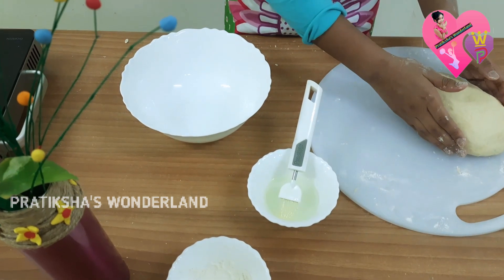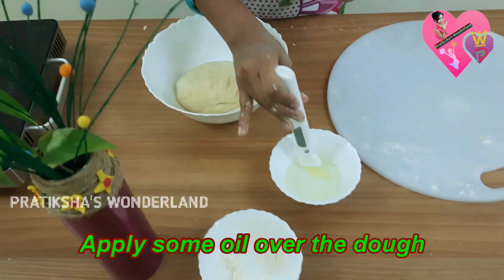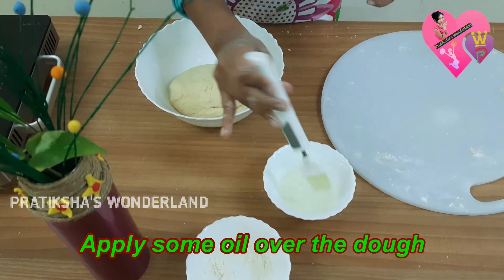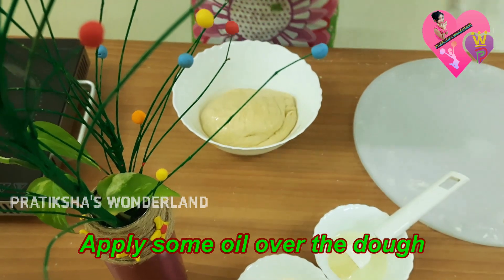Now transfer the dough into a bowl. Apply some oil over it. Cover it and keep it for two hours.